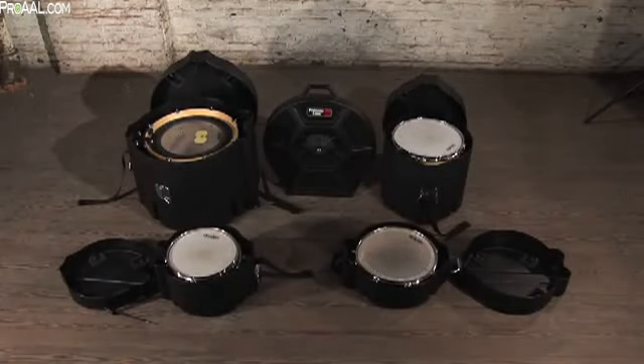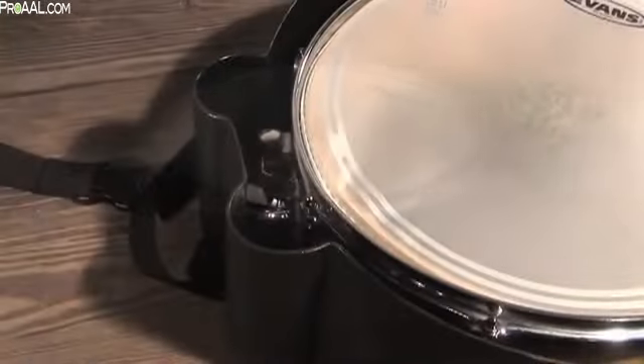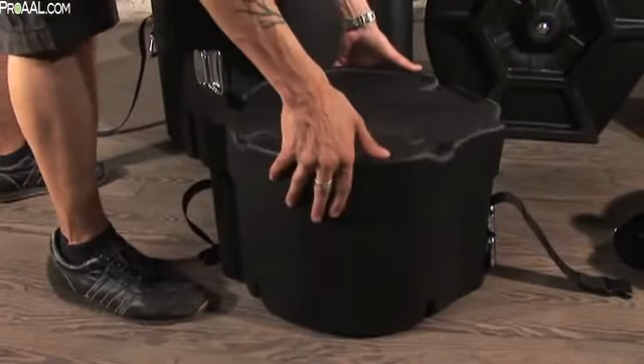This provides a snug and secure fit for your drum and eliminates the need for a foam lining. The Elite series accommodates most suspended mounting brackets without having to upsize — a huge convenience for you.